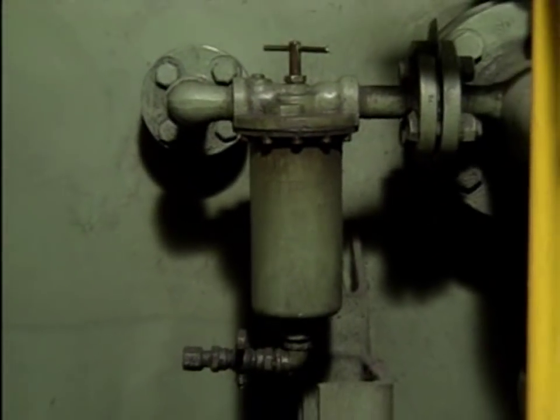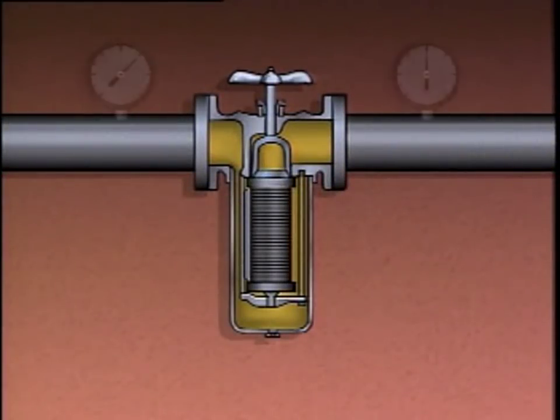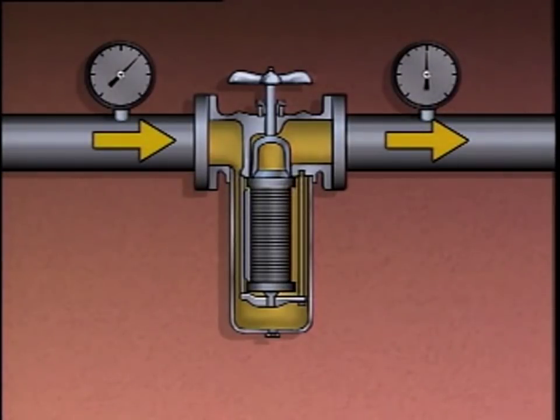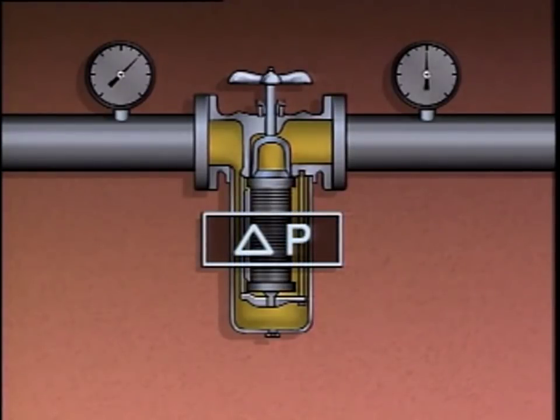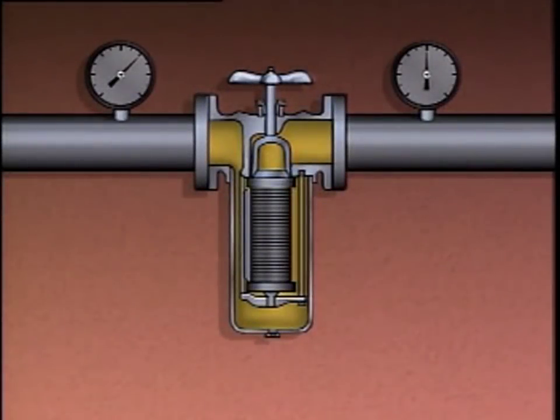Many forced feed systems also contain filters or strainers used to remove solid particles from the oil, since these particles could enter a bearing and cause damage. During normal operation, there is a pressure drop as oil passes through a strainer or filter — often referred to as differential pressure or delta P. As a filter or strainer collects particles, the pressure drop across it will increase. If the pressure drop becomes excessive, there may not be enough oil flow through the forced feed system and the pump's bearings will be damaged. To prevent this, the strainer or filter element must be cleaned or replaced.